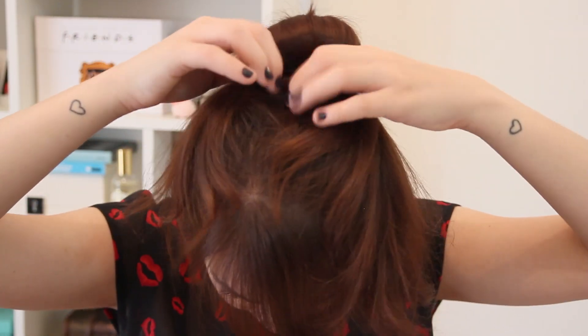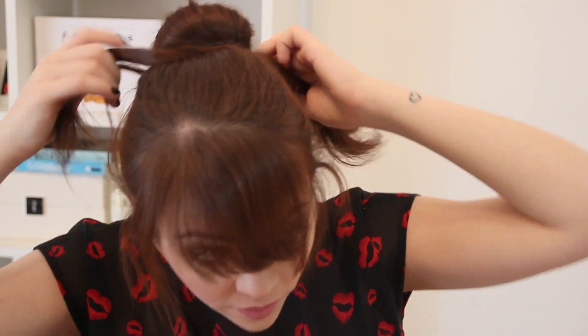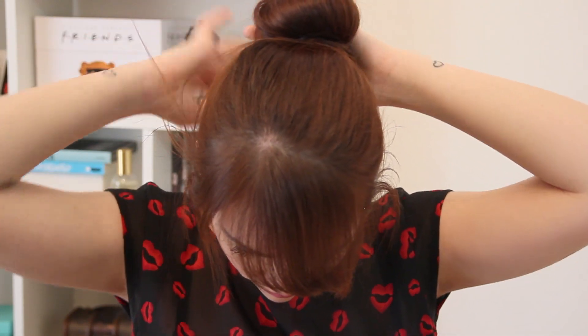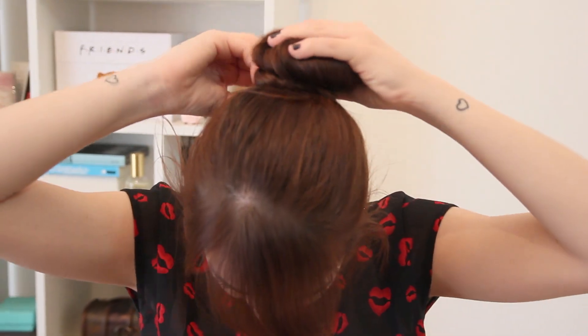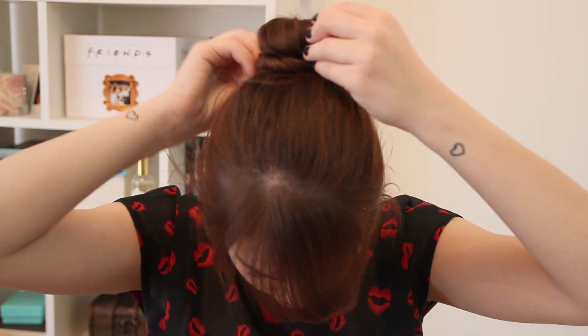Aí, agora, a gente tem que dar um jeito nesse cabelo todo aqui que ficou espalhado em volta. Muito simples: a gente vai enrolar ele em volta de todo o donut, vai torcendo e vai passando em volta do donut. E aí é só prender com grampinhos — só precisar de um grampinho.